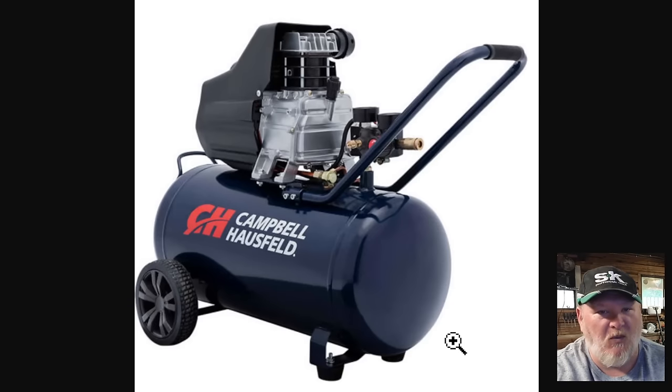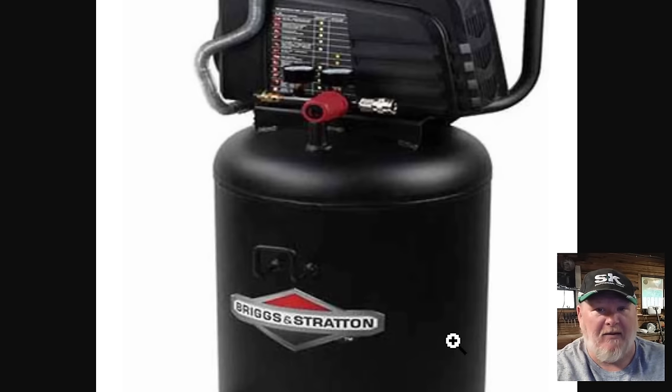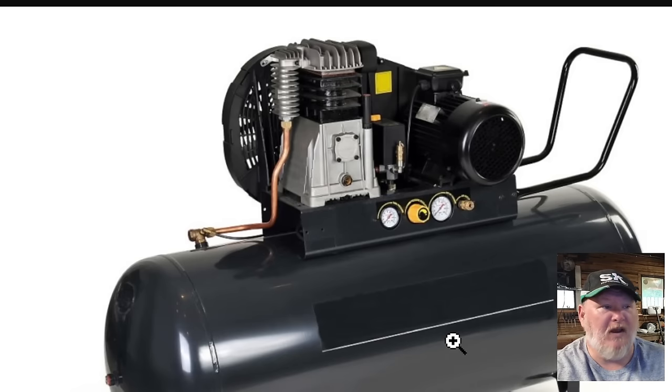Now let's talk about the brands you don't want to buy — brands that have kind of fallen by the wayside and aren't the same quality. Campbell Hausfeld — I'm sorry — their bigger industrial stuff may be good, but they've only OEM'd the cheaper stuff. Goodyear — you see these in Walmart all the time — pass. Briggs and Stratton — pass. No-name brands mean they've just OEM'd the motor, slapped it together, and are trying to make a quick buck — pass.